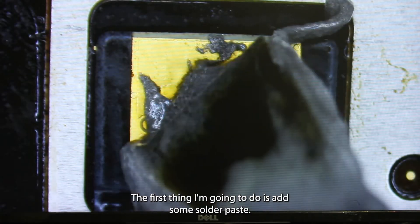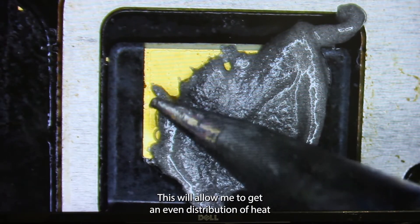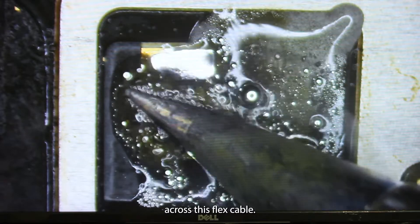The first thing I'm going to do is add some solder paste. This will allow me to get an even distribution of heat across this flex cable.